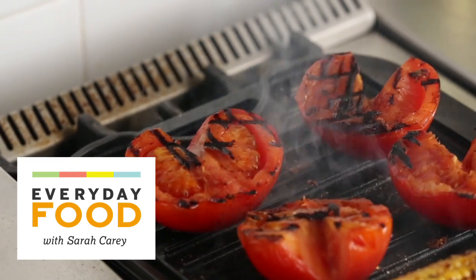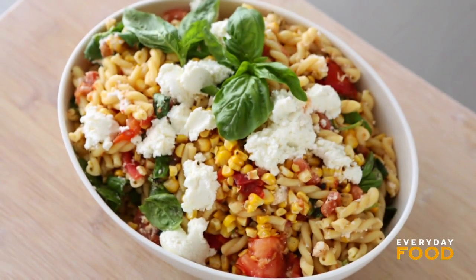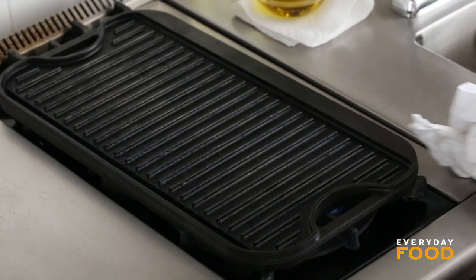The recipe comes from our July-August issue of Everyday Food, available for free on iTunes and on our website. I just went ahead and pre-cooked my pasta so that I could preheat my grill — I need to use the same burners. I'm going to put it on high, and then get my tomatoes and corn ready to grill.